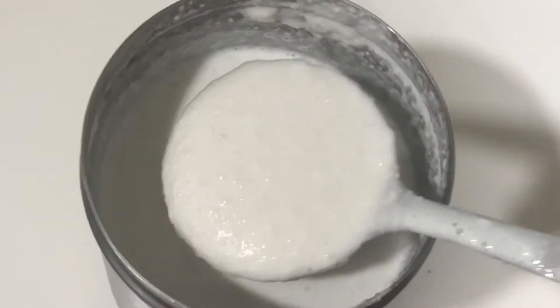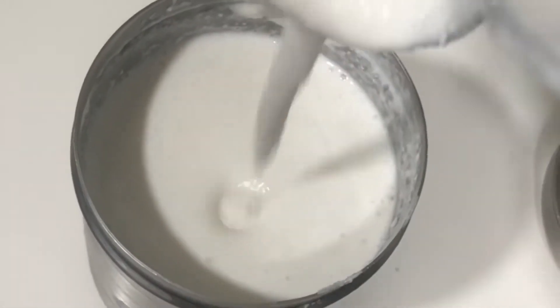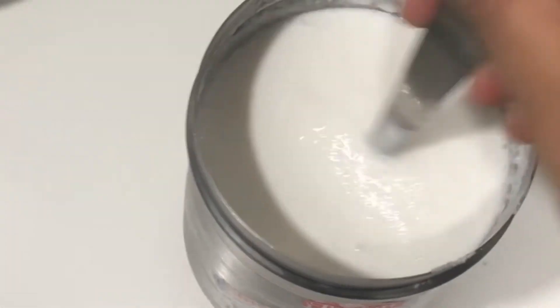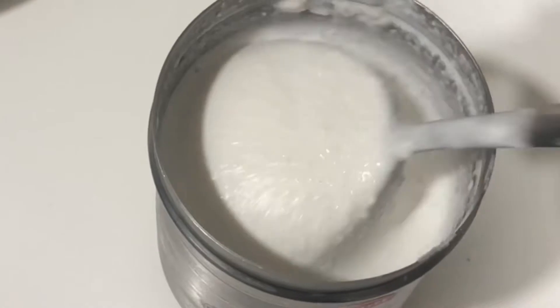This is an appam hour. This is desiccated coconut. This is a lot of fun.